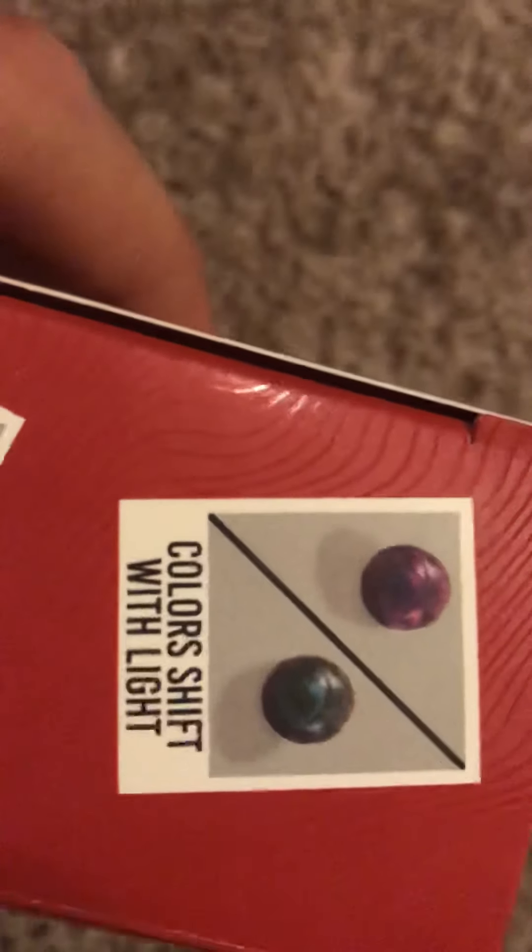It says inside you can color shift with light, bounce it, pop it, stretch it, net it, tear it, twist it, share it. It's a new one.